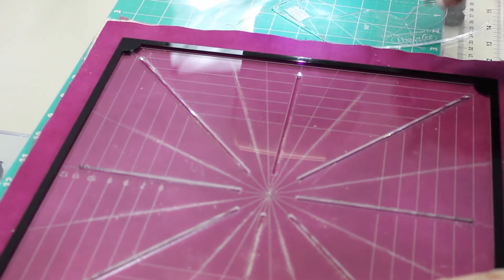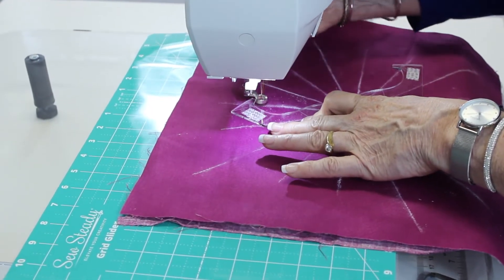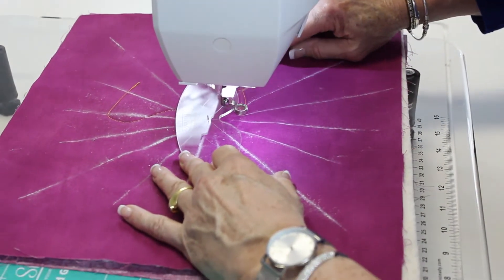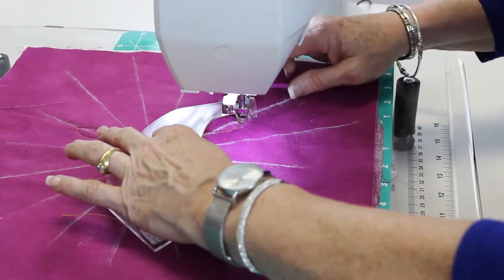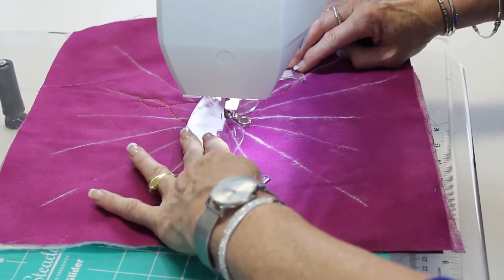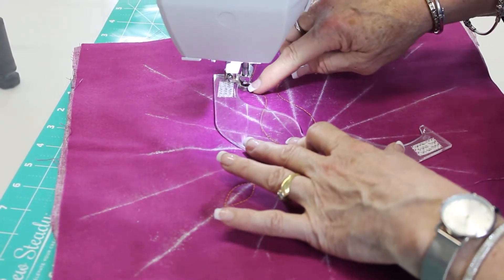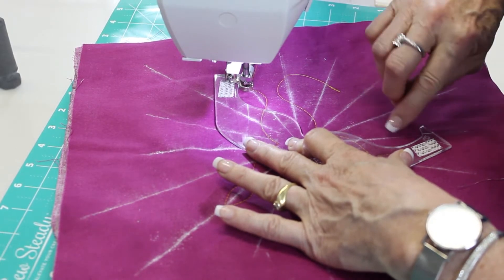With this particular template you do need 16 crosshair marks. Basically what I'm doing is always starting at A, going around, and then ending at B. The reference line on here should be marked or lined with the reference line on the fabric.